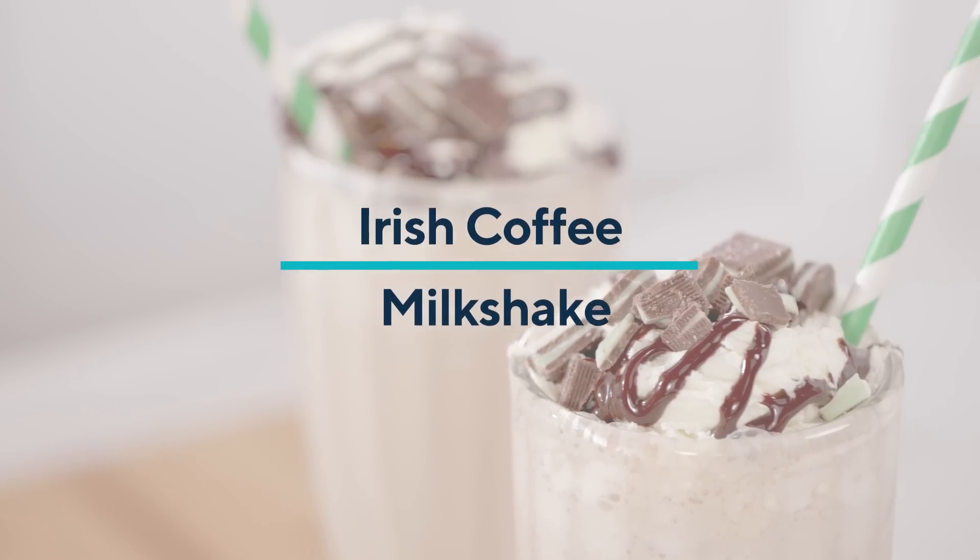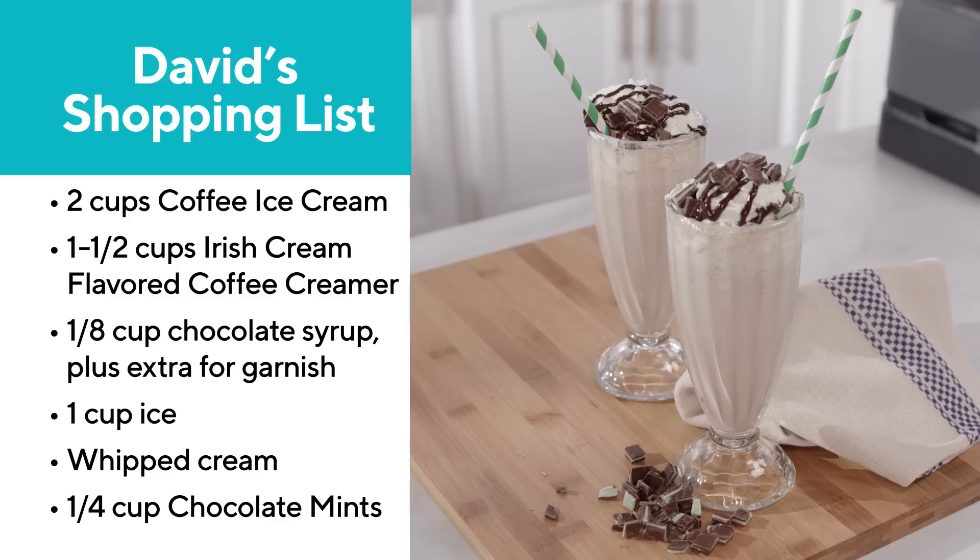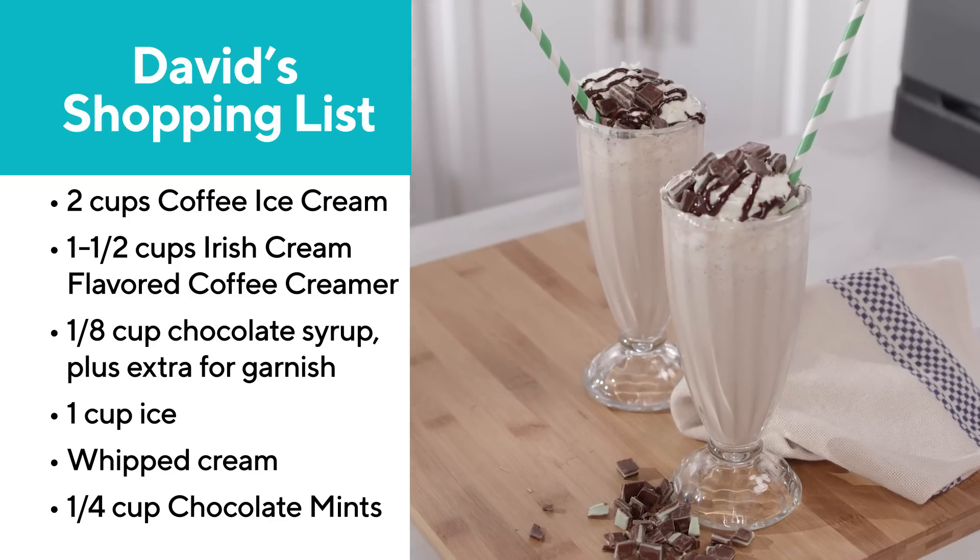When you're ready for a little luck of the Irish, I've got a quick and easy recipe for an Irish coffee milkshake.